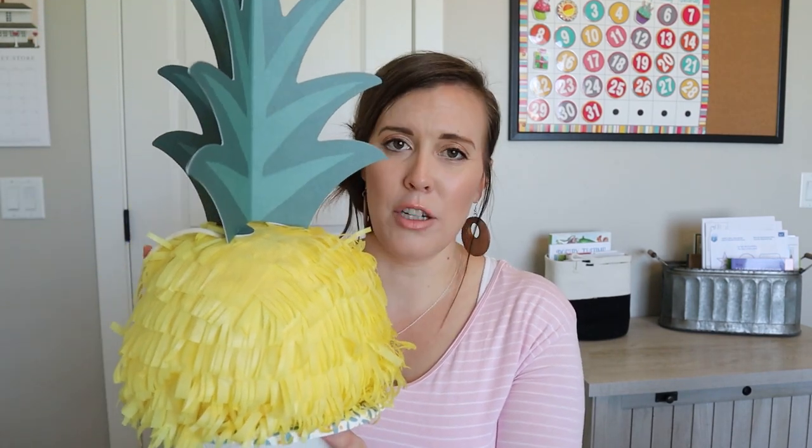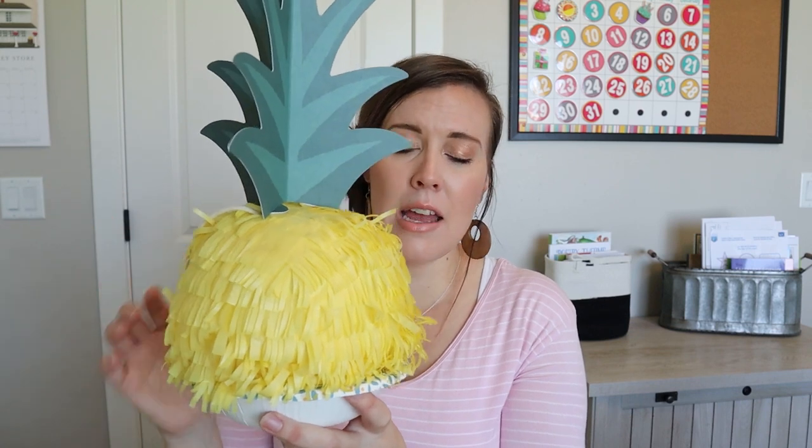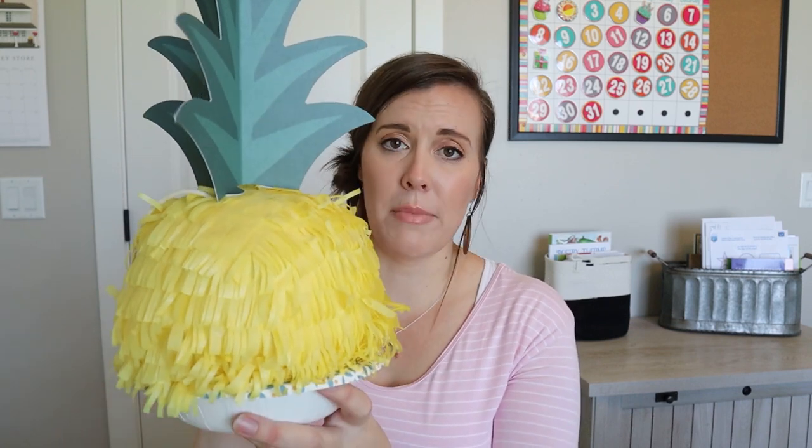Getting used to putting all the fringe on is kind of hard at first — it takes a little bit of practice. This pineapple I made second and it was a lot easier. So just be patient with it because it is a little bit tricky, but once you figure it out it's not so bad. I watched the Olympics while I sat there doing all this. All in all it turned out pretty well and I'm pretty impressed with myself.